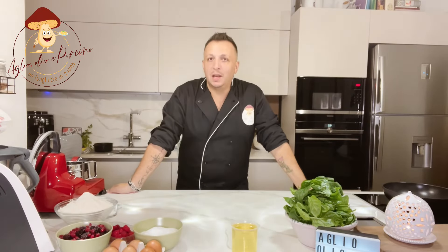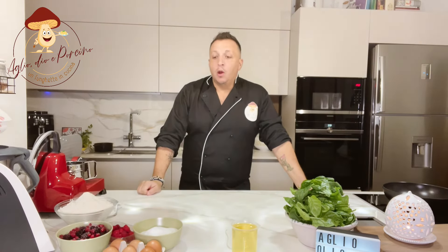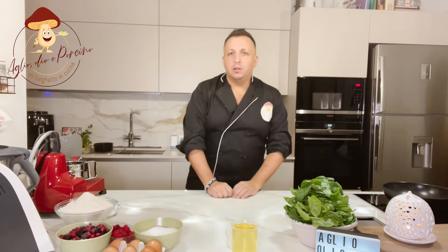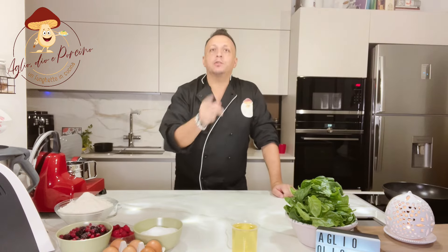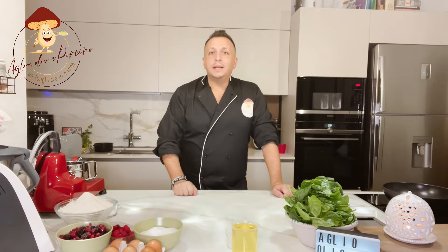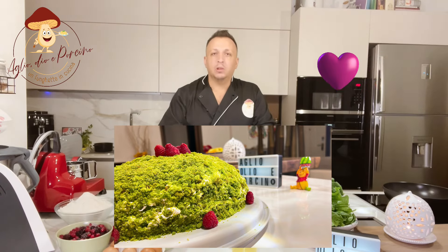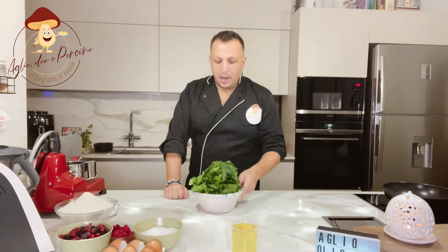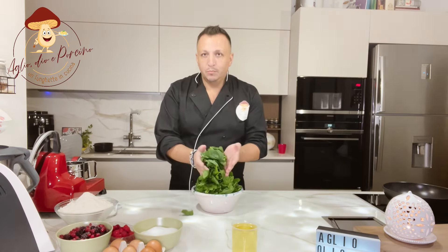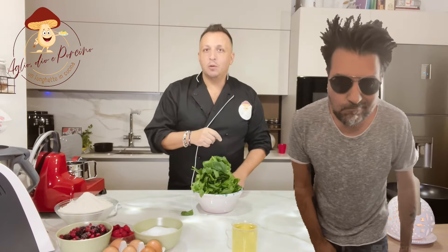Ciao amici, benvenuti nella mia cucina, la cucina di aiole e porcino, un funghetto in cucina. Oggi prepariamo una torta veramente sfiziosa, una torta bella, simpatica, ma anche e soprattutto molto molto gustosa. Stiamo parlando della green cake, ossia la torta verde, che prende appunto il colore da proprio loro, gli spinaci. E adesso andiamo a vedere come si prepara.